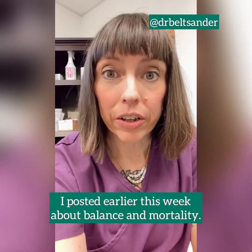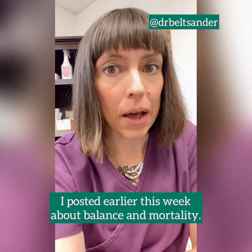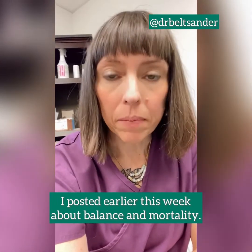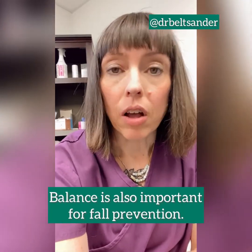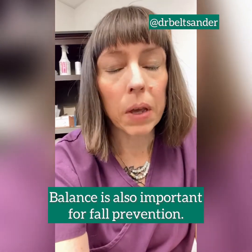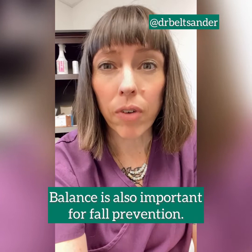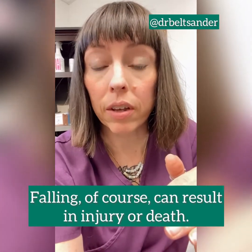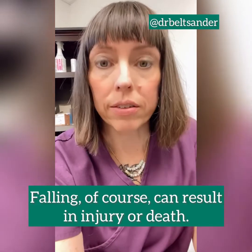Hey there. I posted earlier this week about how being able to balance makes you less likely to die. Being able to balance is also a really great component of fall prevention, and being able to recover if you are falling and maintain your balance also lowers your risk of injuries, which can cause death.